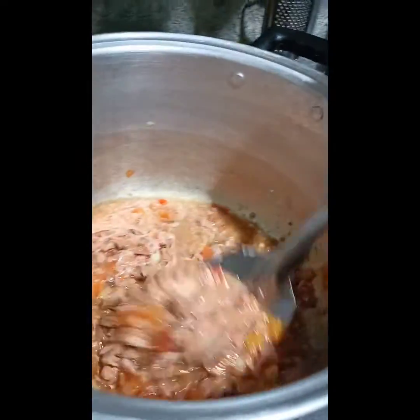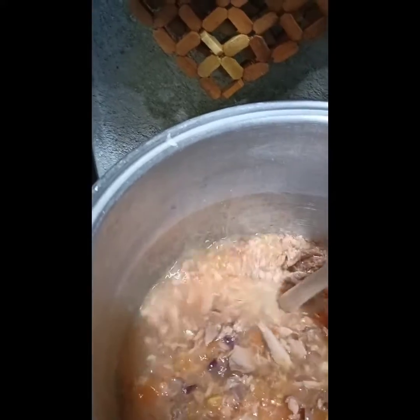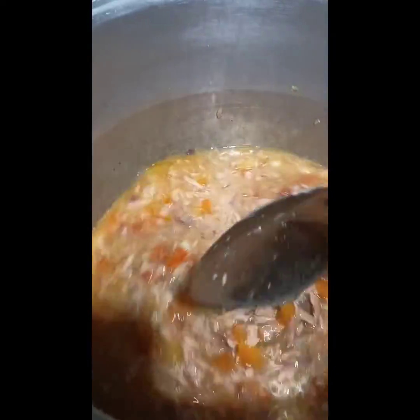Sobrang dali lang nito. May instant tuna spaghetti ka na! Takpal muna natin. Nailagay ko na, tapos halo-haloin. Hanggang sa kumulo, tapos pwede na siya. Diba? Madali lang. May tuna spaghetti ka na. Lagyan ko po siya ng more pampalasa — lagyan ko ng paminta. Para madagdagan yung lasa, para tagos hanggang sa noodles yung lasa niya. So hintay lang natin siya kumulo, then pwede na siyang i-serve.